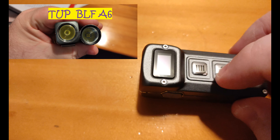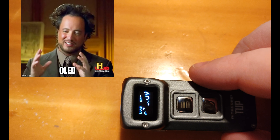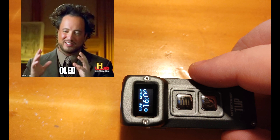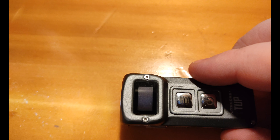It's got a multifunctional OLED, which is pretty cool. I know it's kind of like a gimmick, but it is pretty cool. The OLED gives you a real-time display showing battery voltage, runtime left, and lumens. Not sure how accurate it is, but I'm sure Nitecore did a pretty good job with it.